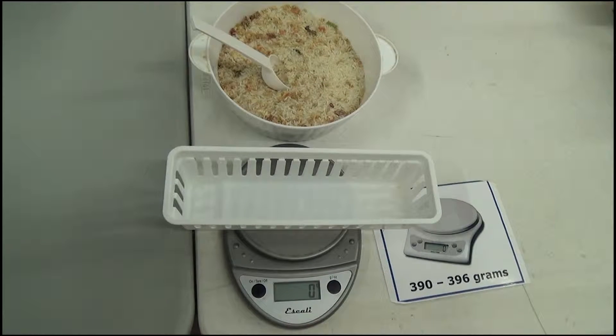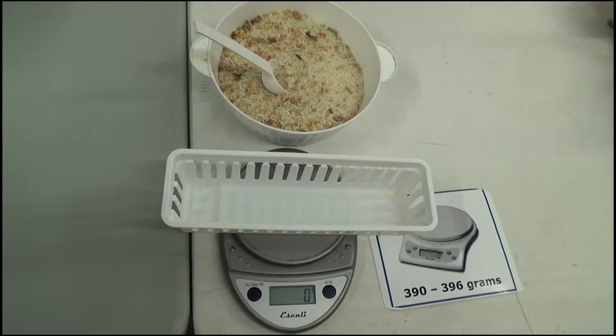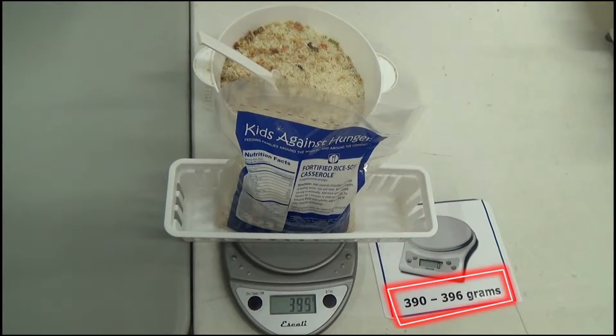The weigher will pick up the bag from the bin and place it onto the scale. Make sure the scale is set to zero before you start weighing. The bag should weigh between 390 and 396.